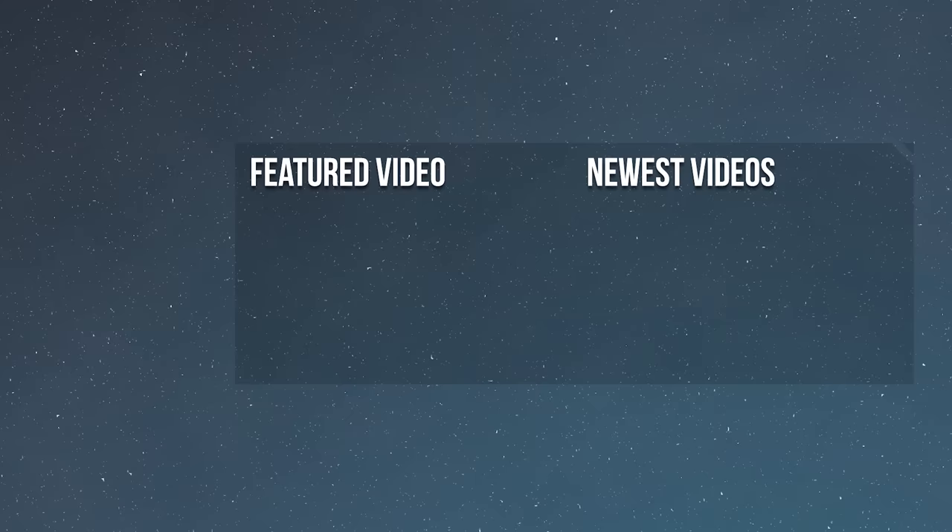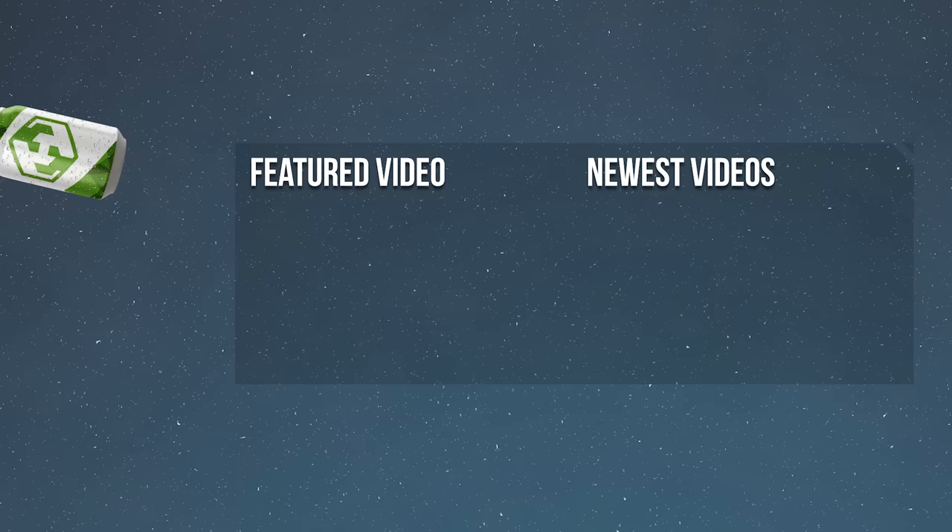Thank you so much for tuning in. If you enjoyed this video, a playlist should be on your screen right now. Be sure to comment, like, subscribe, ring the bell, promise your firstborn, sign the petition to bring back Family Ties, join the newsletter, donate to Patreon, follow on MySpace, and add on Xbox Live. See you next time!